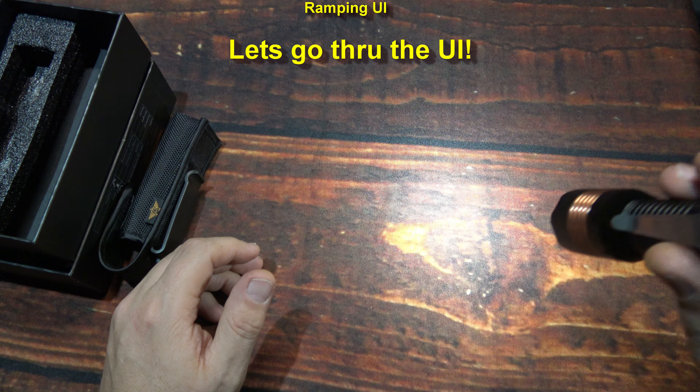Now click that button and do four clicks — the light is locked out digitally. I'm not a huge fan of this because the light will only come on at the lowest level. But as you can see, the auxiliary LEDs still work, so it's still going to drain the battery. Definitely want to manually lock that light out by untwisting. Four more clicks and the light is unlocked — we're back in business.